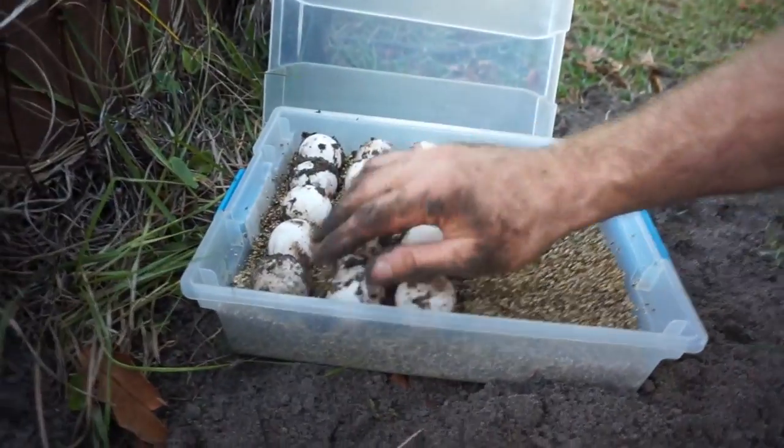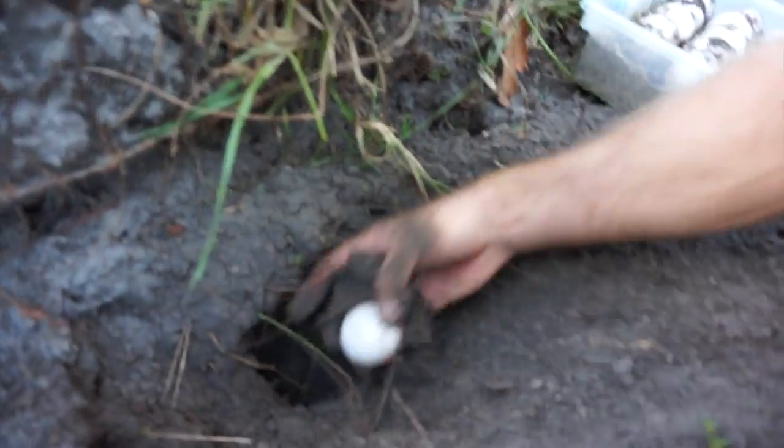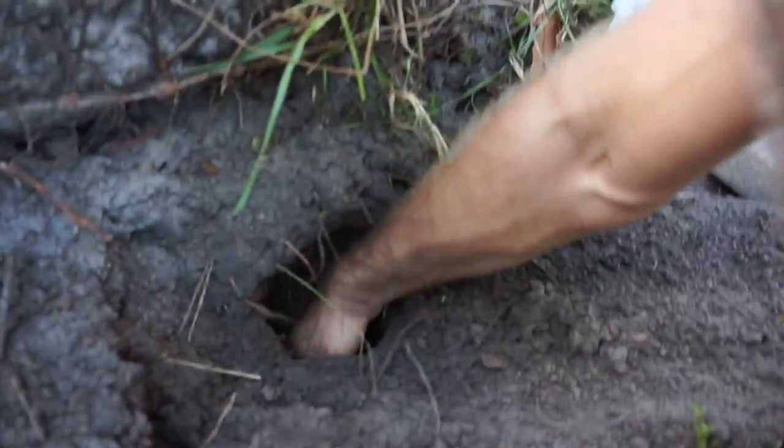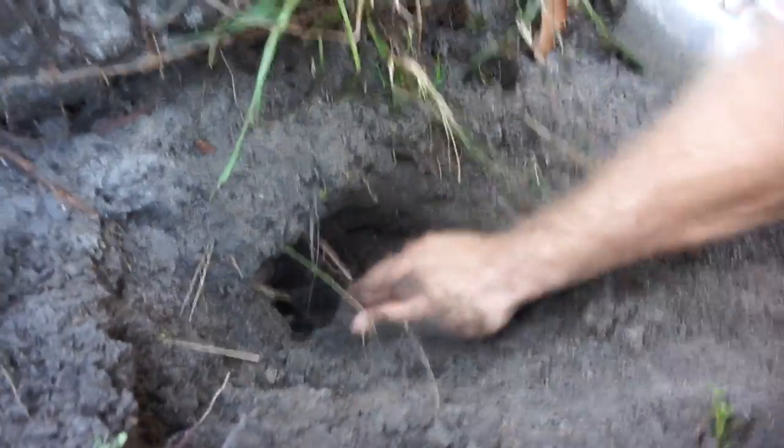All right, so how many eggs did we get? Two, four, one, two, three, four, five, six, seven, eight, nine, ten, eleven, twelve, thirteen, fourteen, fifteen. Oh, there's always one more — sixteen. All right, that's it: sixteen eggs. Sixteen good eggs and looks like three were cracked. All right, but that's all right — she's doing good.